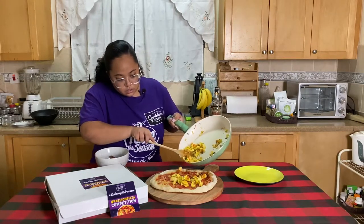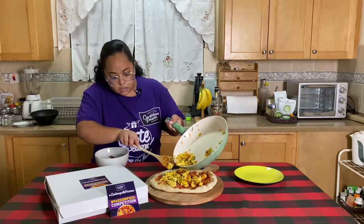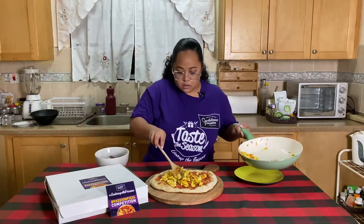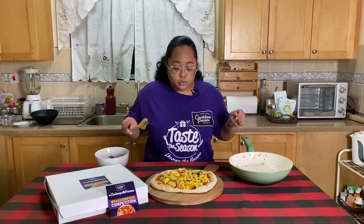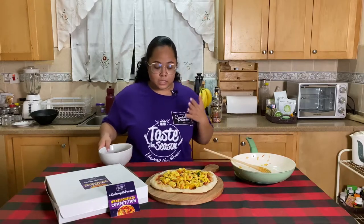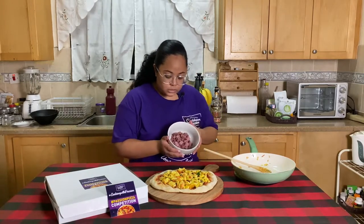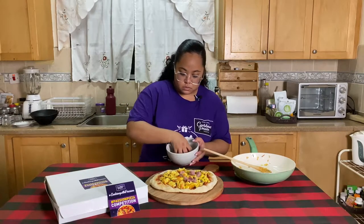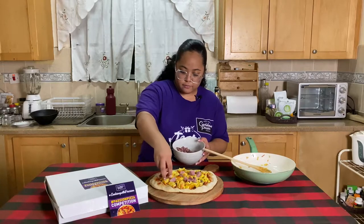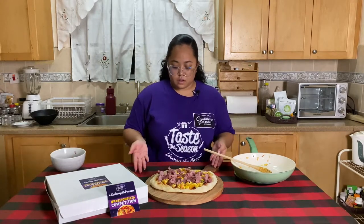Ackee, ackee, ackee — ackee everywhere. Of course, if you put other things in your ackee, do you. This is just my recipe that I always use. And now it's time for the corned pork. Just sprinkle that everywhere. And there you have it.